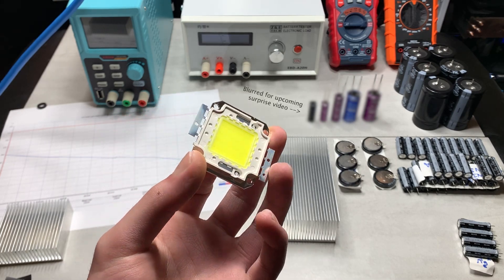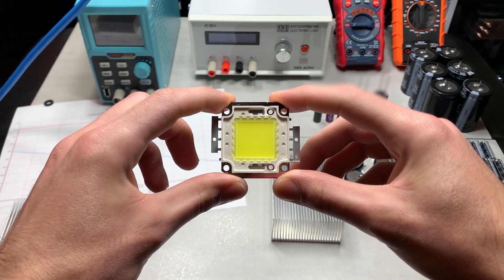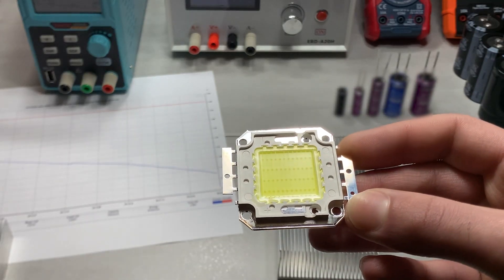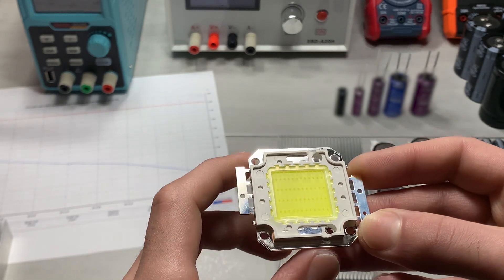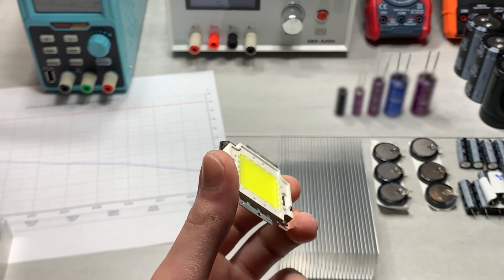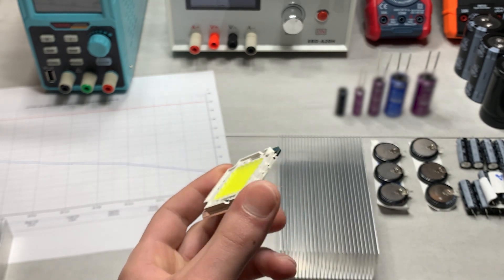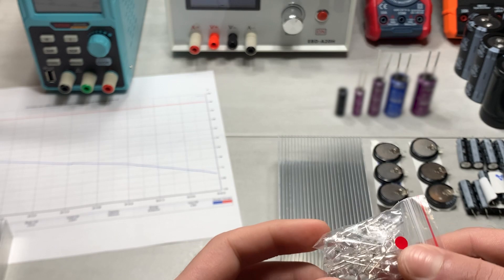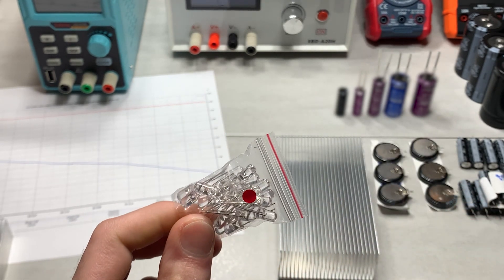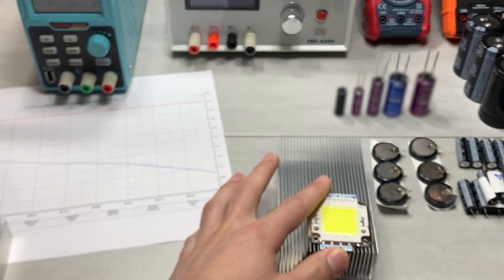I was editing one of my main videos but I just received this yesterday — it's called a COB LED. The source for the information in this video will be in the description. Apparently these are a step up from surface mount LED arrays. When it comes to those flat LED panels people use for lighting, they can be made out of two types — or technically even five-millimeter LEDs, though I'm pretty sure they're all surface mount. I actually have a great example right beside me.